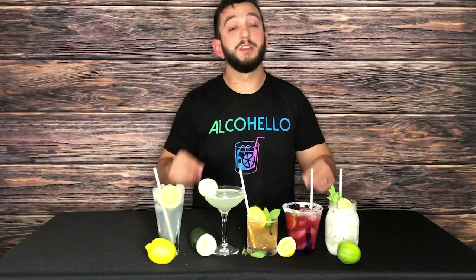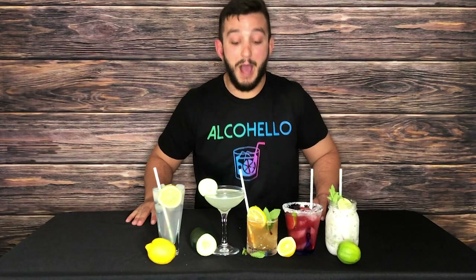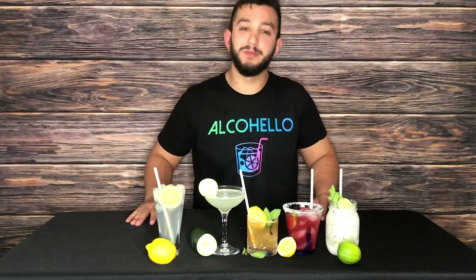But first, make sure you hit that subscribe button and that bell to get notified every video I make. I'm making a lot this time of year, especially since we're quarantined, so thank you for watching.